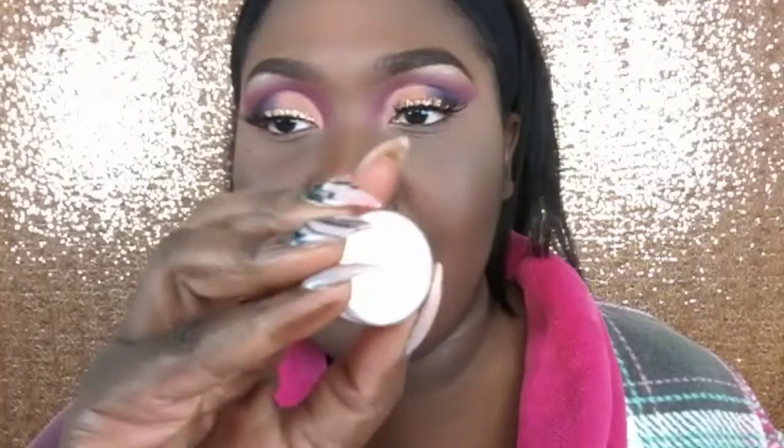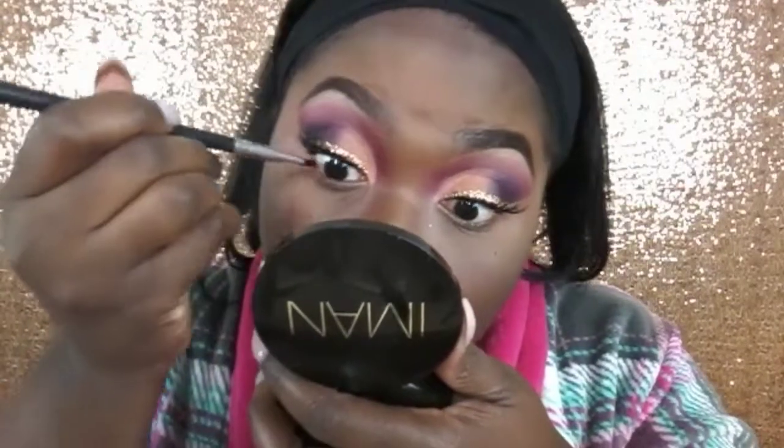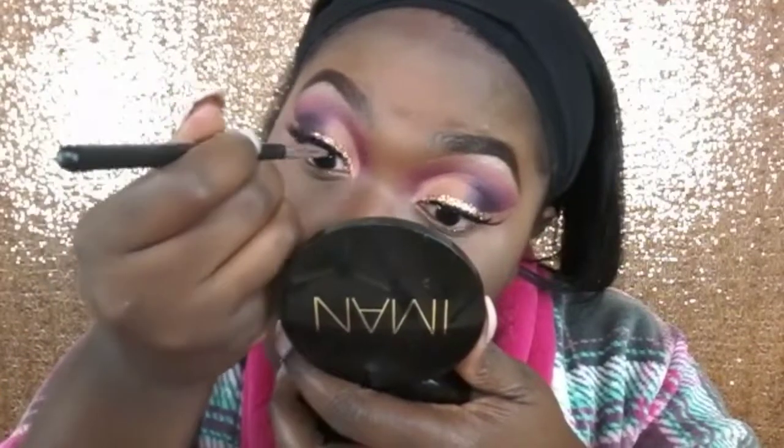Next, I am going in with my ELF cream liner and I am just going to darken up my waterline. In case you're wondering, the glitter comes from Bano brushes - this is their rose gold metallic glitter and that's what I use to line my eyes. Next, I am going over my lashes, unifying them with my Too Faced Better Than Sex mascara.